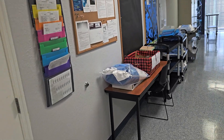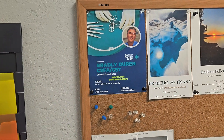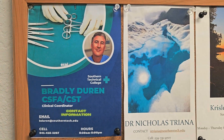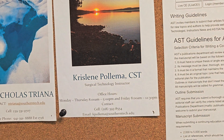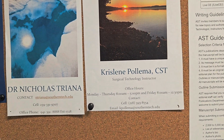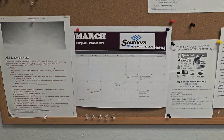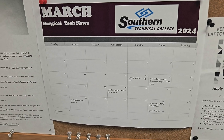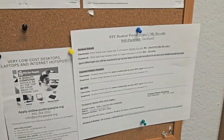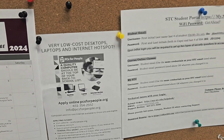As we move around here we have a lot of good information on the board — when you're in this lab I'd advise reading it. There's Brad's AI picture, Dr. Triana's contact information, and Crystal, one of the other co-program supervisors. We have AST information, Dr. T does a schedule here. We do a lot of field trips and events throughout the month, so we provide you with a lot of good information. There are sometimes scholarships and good things down there you can take advantage of.